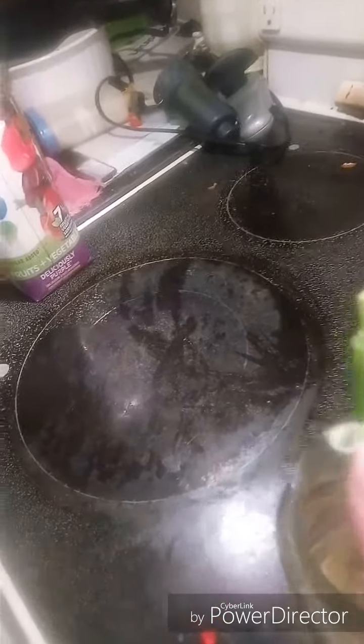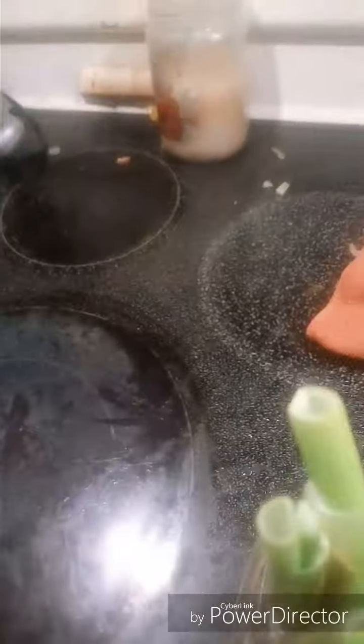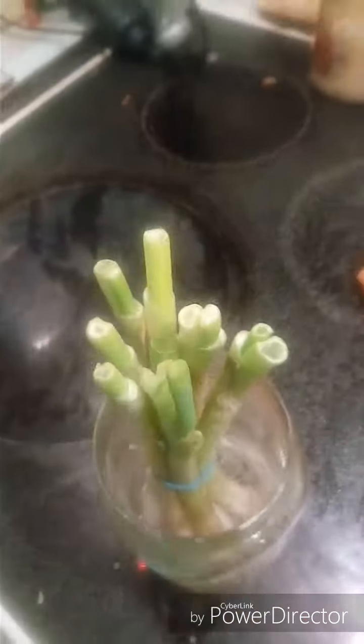Also, remember the green onions we cut yesterday? They've already grown almost an inch — about the size of my thumbnail — at the tips, because that's where I cut them, and that's just in one day. Green onions can regrow a few times before they give up, and if it were summertime you can replant the roots right in the ground.